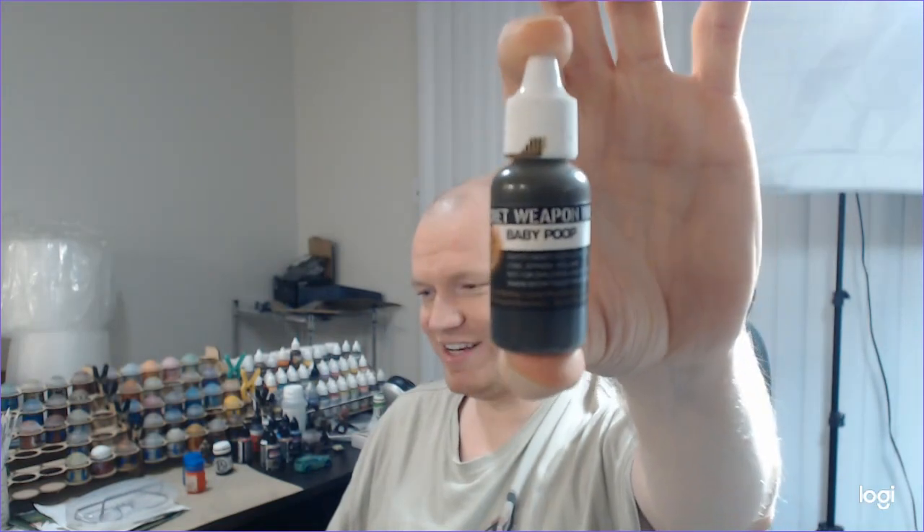Baby Poop from Secret Weapon. That's right, it is literally called Baby Poop. This is exactly Baby Poop — a greenish brown, think of like a green umber with kind of a yellow undertone. It's really cool for adding to natural bases, if you want to make swamp land or forest floor. If you put it over wood textures it makes a good wood wash, and you can use it on a Nurgle demon. So check out Secret Weapon Baby Poop in the number five spot.